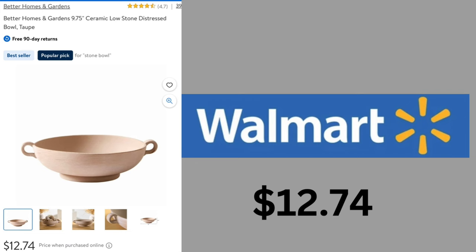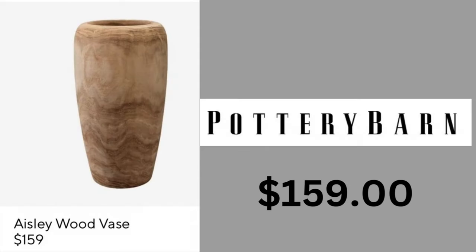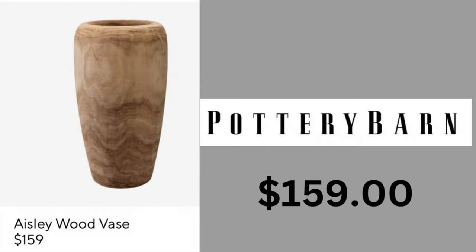Now we're going to move on to a wood piece. This wood vase is gorgeous — it's a little bit taller than our dupe, but it has that organic look to it. The finish is really flat, and this one is $159.